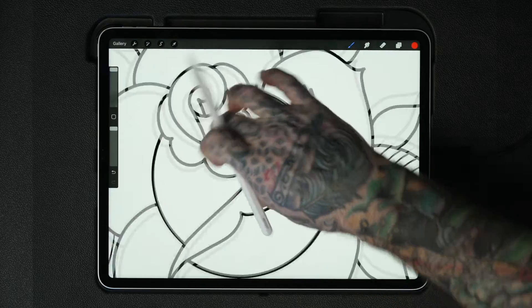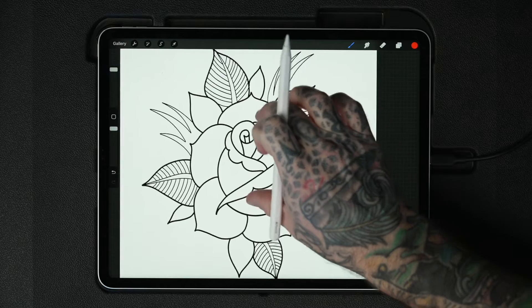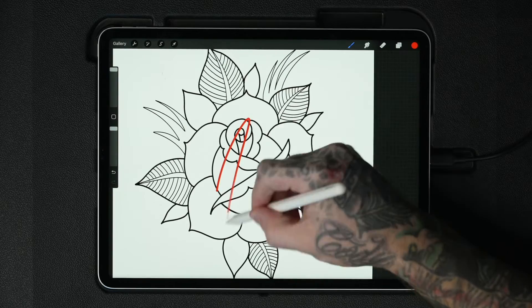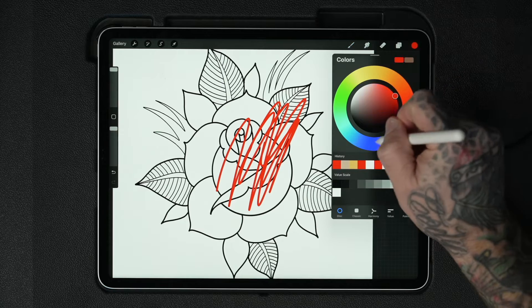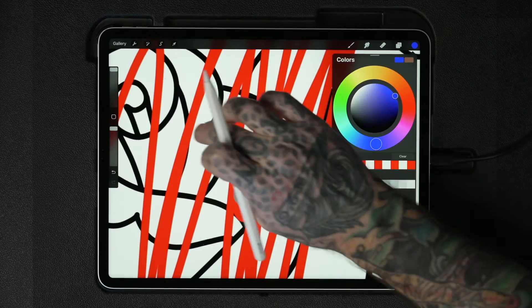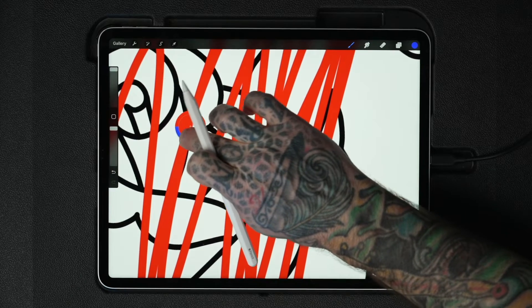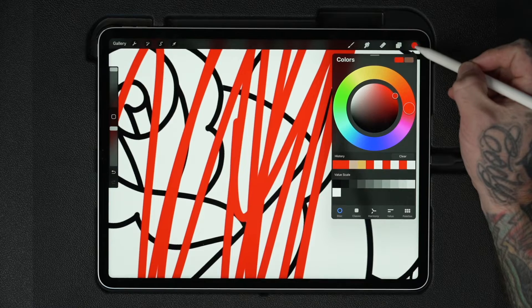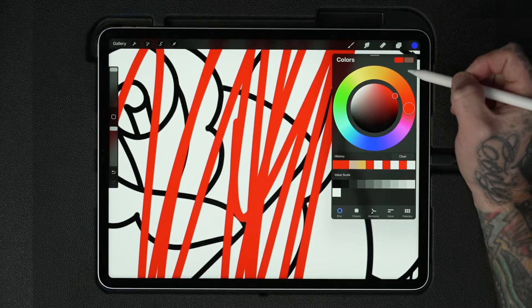You can also pinch to zoom and rotate using two fingers — that's really intuitive and super easy. If there's a color somewhere in your design that you want to grab, just hold one finger down until the color picker comes up and select the color, which will then appear in your color swatch. If you want to get back to the color you were just using, tap and hold the color puck and it will change back to the previous color selected.